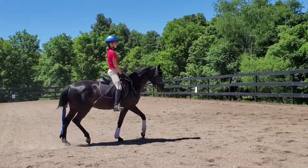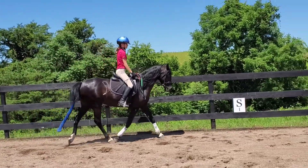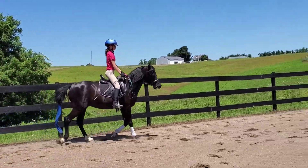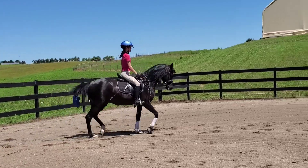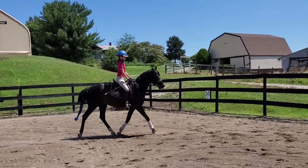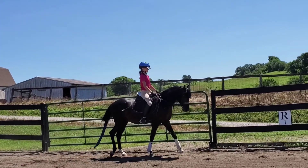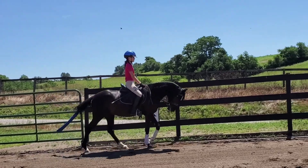Keep your reins even, keep your hands even. There you go. Push him forward. Round him up, round him up. Good job. Now walk. Keep him round when you walk. Push him forward. There you go, that's it.